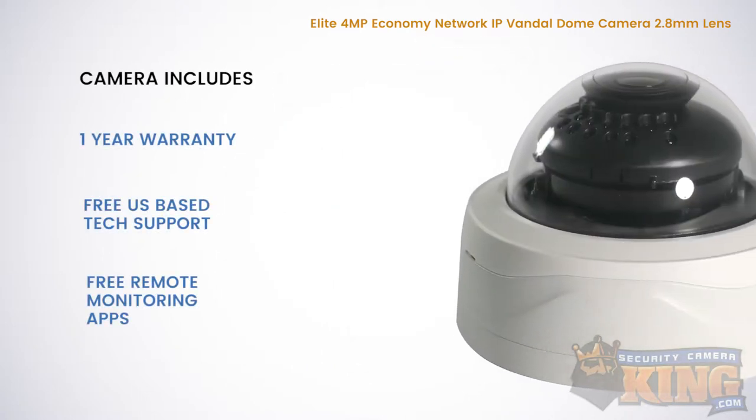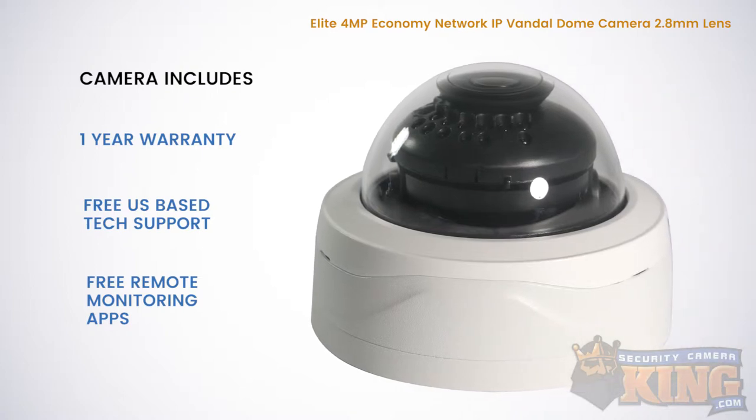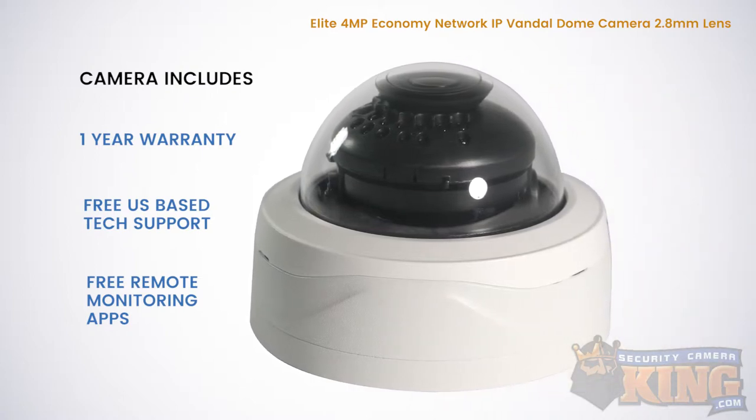This camera comes with a 1-year warranty, free US-based tech support for the life of the product, and free remote monitoring apps.